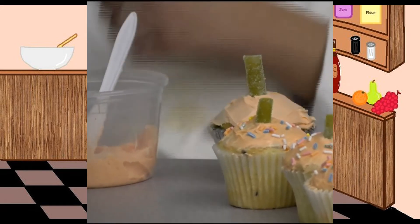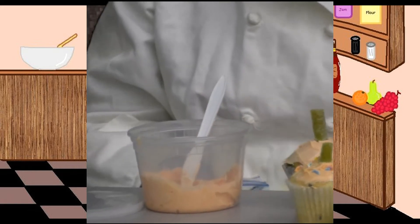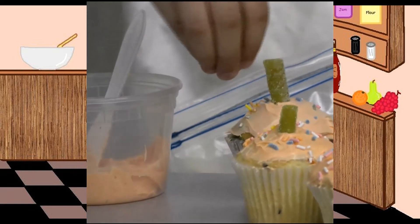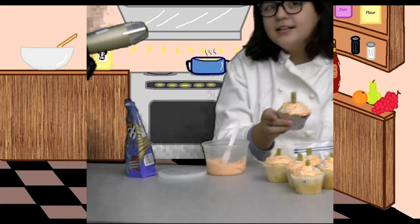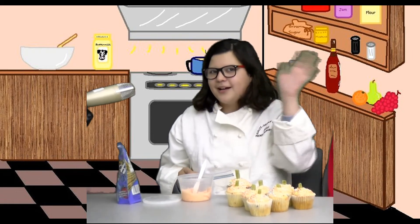Then you can take your sprinkles. This is optional, but I think it would look more festive to decorate the top with some sprinkles. And there you go — these are the Halloween cupcakes! I hope over the weekend you make some of these and enjoy them. Thanks for watching. Goodbye.